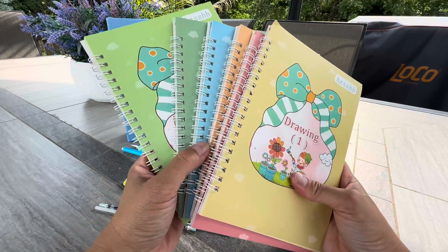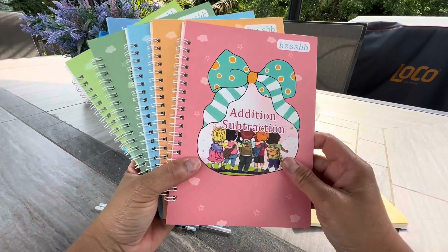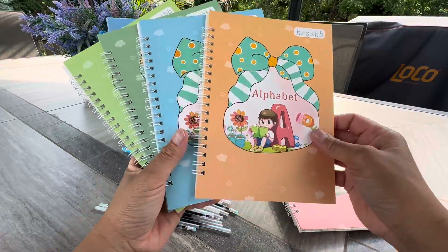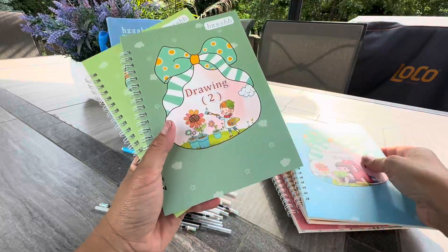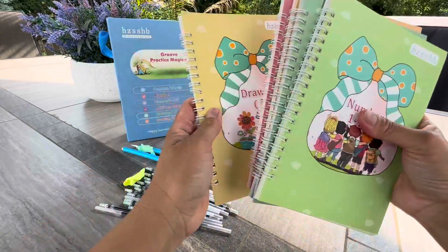So you have 1, 2, 3, 4, 5, 6 books in here. This one is addition and subtraction for math, alphabet, common words, drawing, numbers 1 to 100. And the first one was drawing.